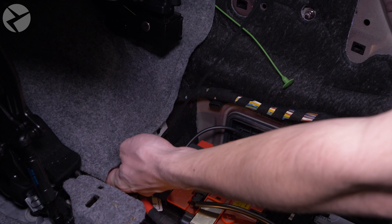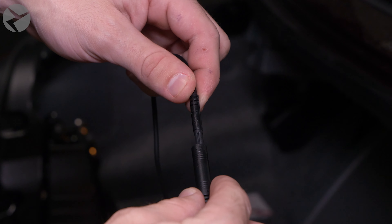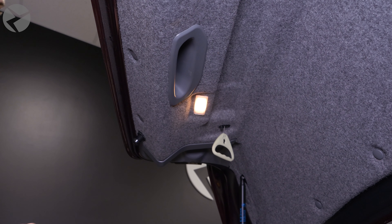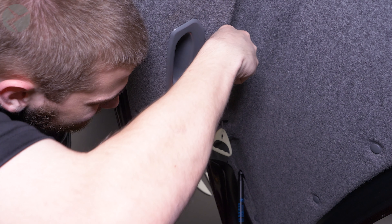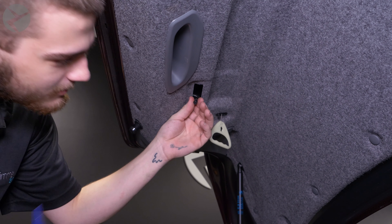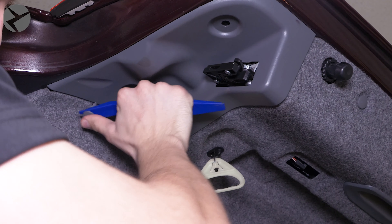If any of the clips stay behind, use a trim tool to pop them out and place them back in the trim for reinstallation later. Next, remove anything you may need to get access to the rear seat area. Remove the lower portion of the rear seat on the passenger side by pulling up on it and articulating it out. Remove this side bolster section — it can be tight, so lowering the rear seats and using a large trim tool can help.